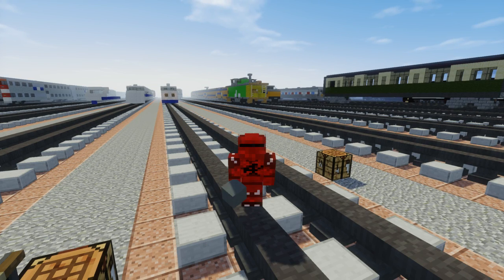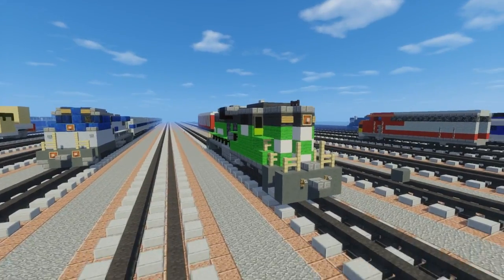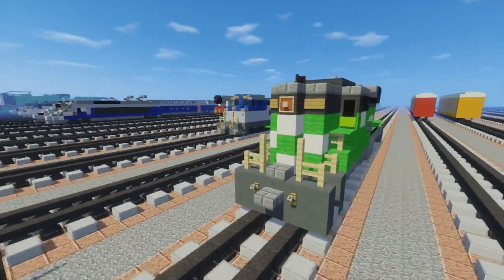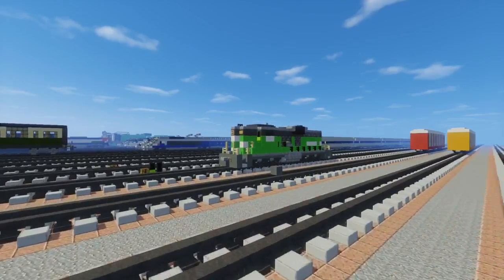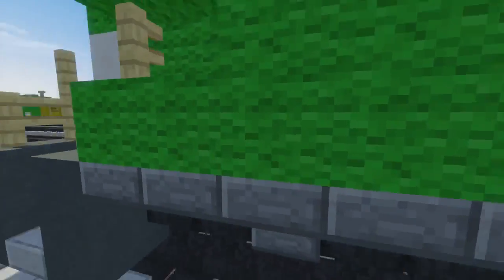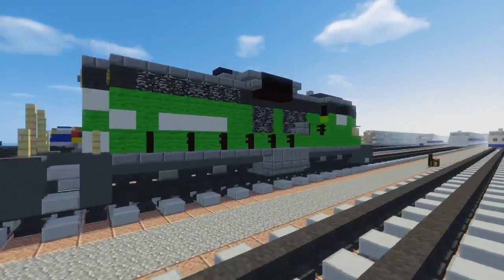Hello guys, it's CraftyFox and today I'm going to show you how to build the EMD SD9 from the Burlington Northern Railroad. This was a commission by someone anonymous — they didn't want a shout out. Thank you for that anyways. If you want to do commissions, you can check out my Sellify page, link in the description.